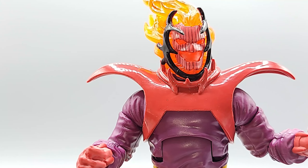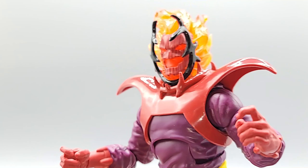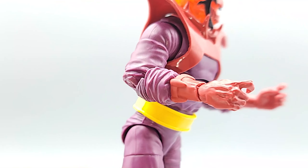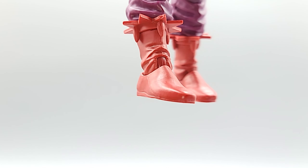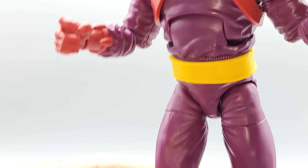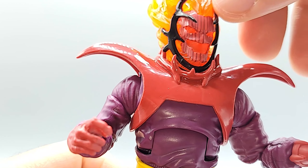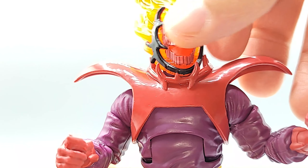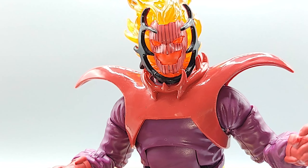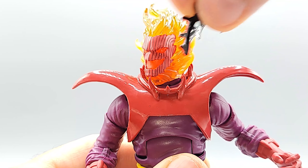His upper shoulder armor feels like patent leather — very shiny — while the rest of the outfit is matte all the way down to the boots. He looks club-ready. Be careful with the tiara around his face — it comes off easily, so you don't want to lose it. It's also kind of patent leathery.